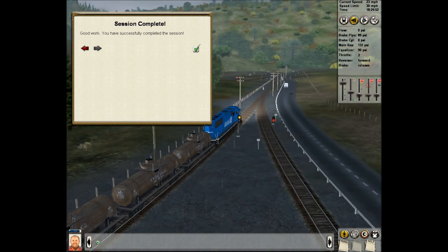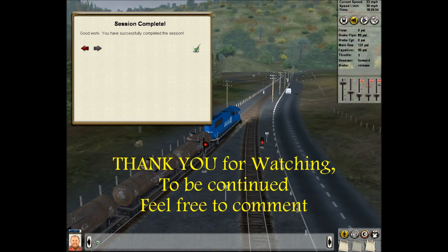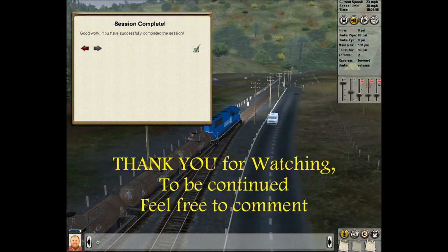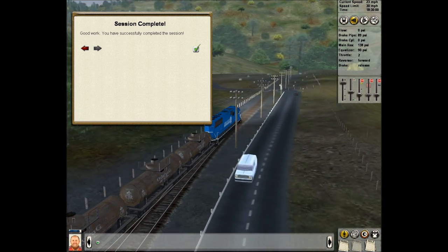Okay, thank you very much. I've completed the session — thank you very much for watching, I hope you enjoyed it. I'd like to catch you all back next time. See you later.